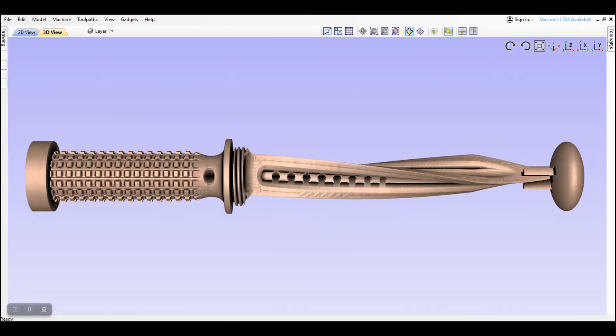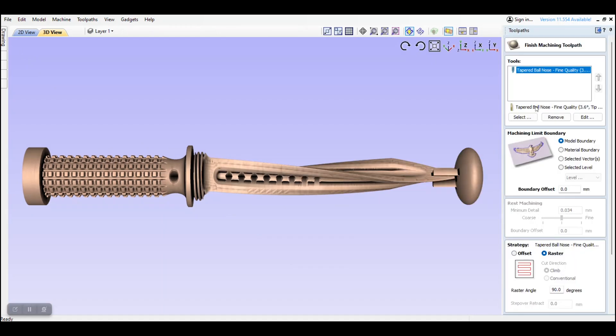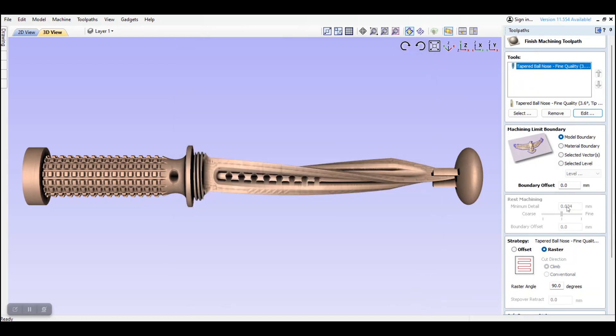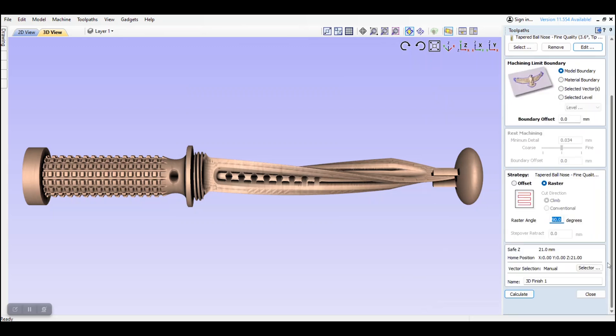Now it's time to add our toolpath. I click on the egg on a plate icon, also known as the 3D finishing toolpath. I'm using a quarter inch tapered ball nose bit with a 9% step over and 6000 millimeters per minute feed rate. Select raster as your strategy and ensure you have the raster angle set to 90 degrees.